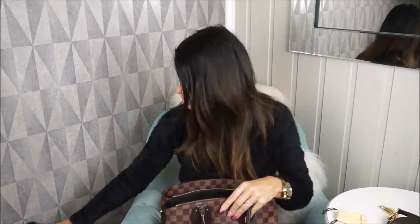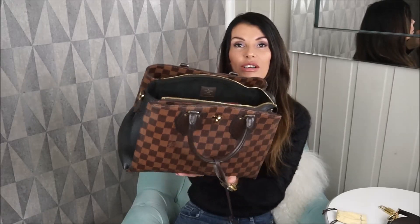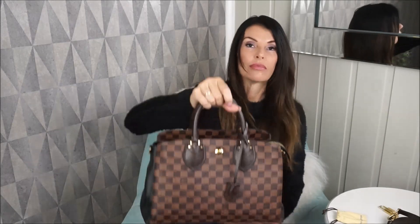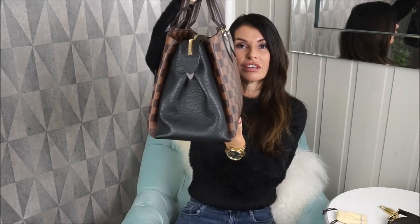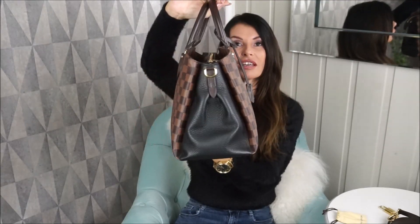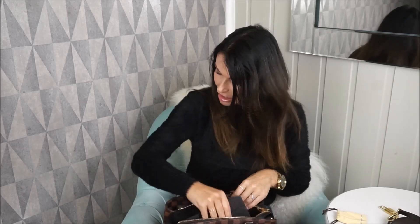I also want to show you that she fits a mini iPad. Now she's pretty heavy with lots of stuff in here, but this compartment is still magnetic and closes. Just to show you — she's pretty heavy but the shape is the same as when she was empty, no bulkiness. I'll take the iPad out now.